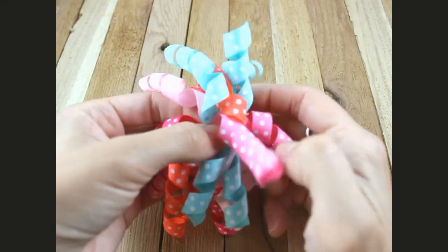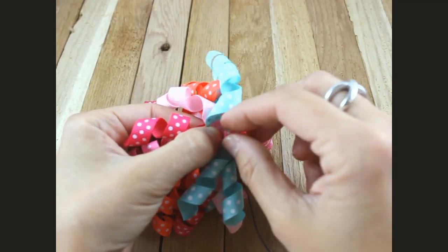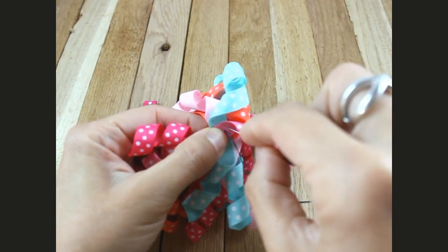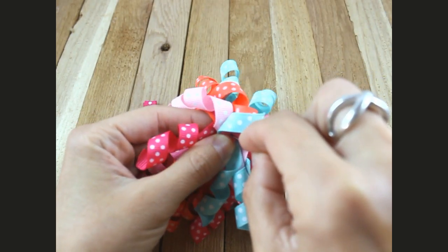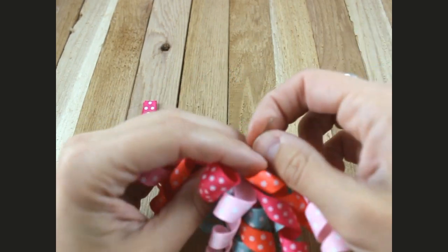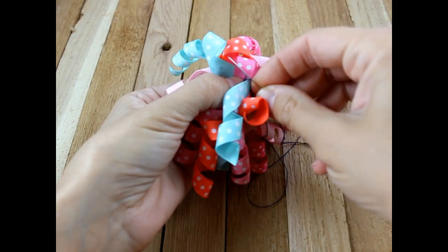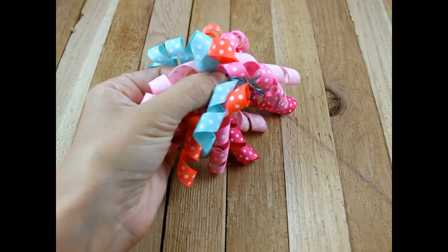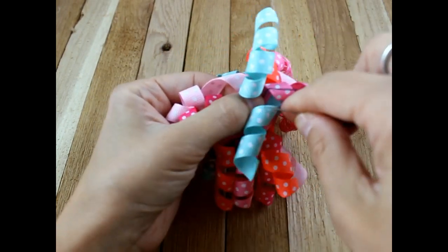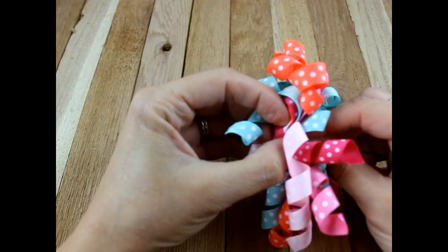Now that you have them all together, you will pull your needle up and back down through the ribbon. Then take your needle and put it through the little loop on the end of your thread, and put it all back down through one more time just to make sure.